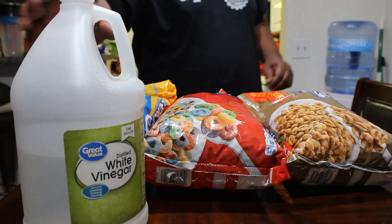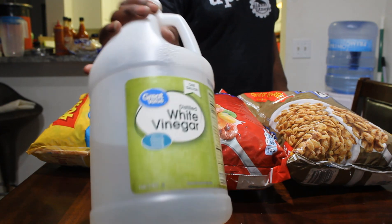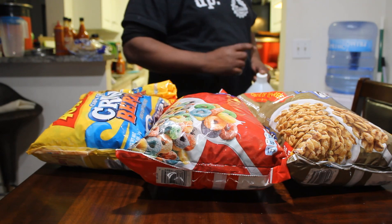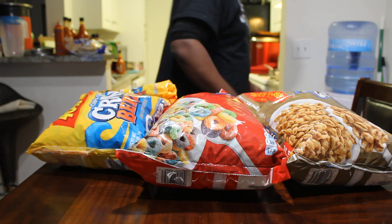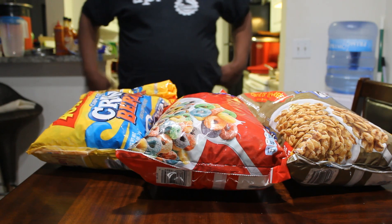Forgot to show you the vinegar right here — this is in bulk too. Now that hot sauce, sometimes I like to put a little vinegar in mine just to get a little more acidity, a vinegary taste to it. So that's another one.